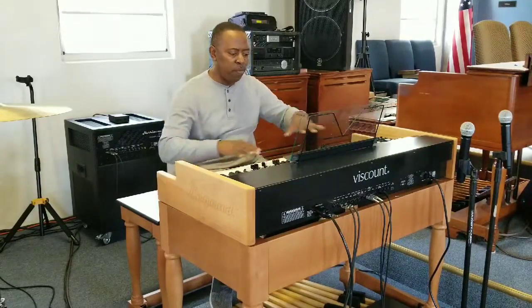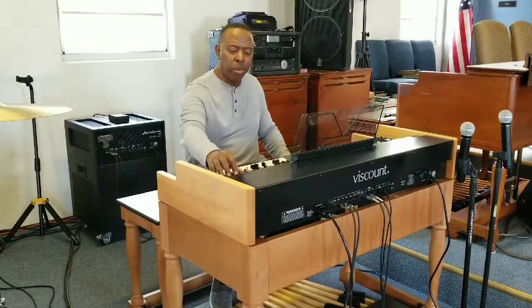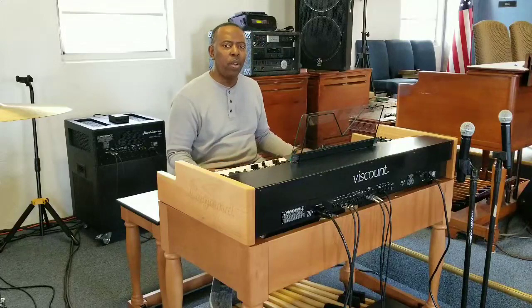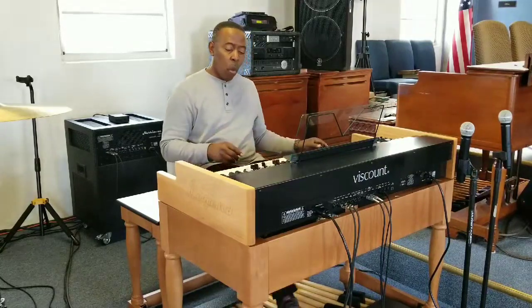That's my sound. So I invite you to pick up a Viscount Legend KB organ and just enjoy yourself. The B3 is always going to have your go-to sound, but they aren't making the B3s like they used to. The Viscount is positioned like the B3 — you got your treble, your on and off, your soft, your vibrato, percussion. You won't miss anything. The one thing I want you to know about the Viscount is it's lightweight and portable. You get all of this sound out of something that only weighs 43 pounds. Contact me today, inbox me, and have a wonderful time.